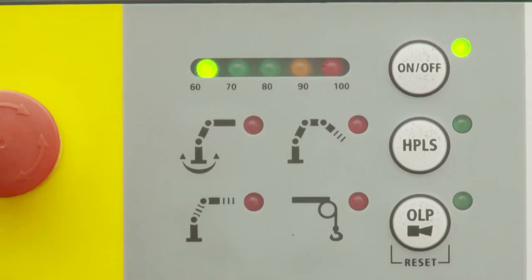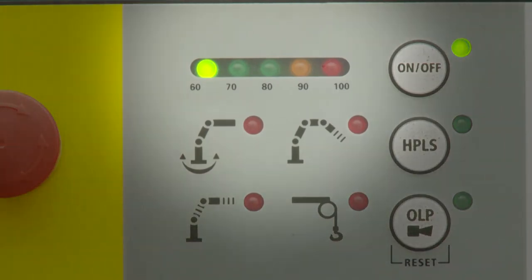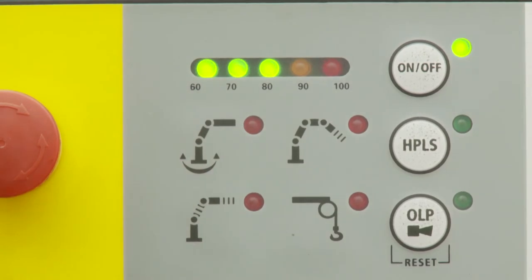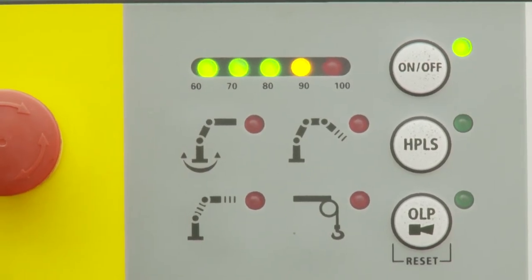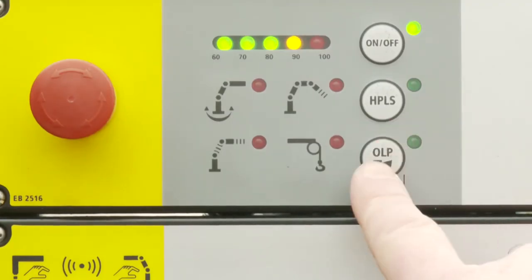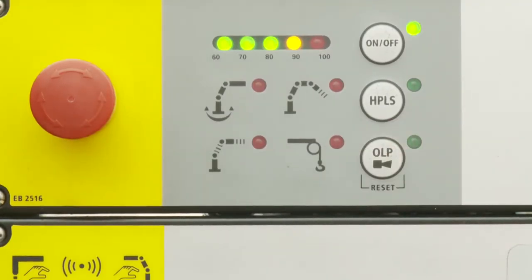A capacity indicator permanently shows the crane or fly jib capacity if it exceeds 60%. If 90% of the limit is reached, an intermittent acoustic warning signal sounds, which can be deactivated by operating the OLP button.